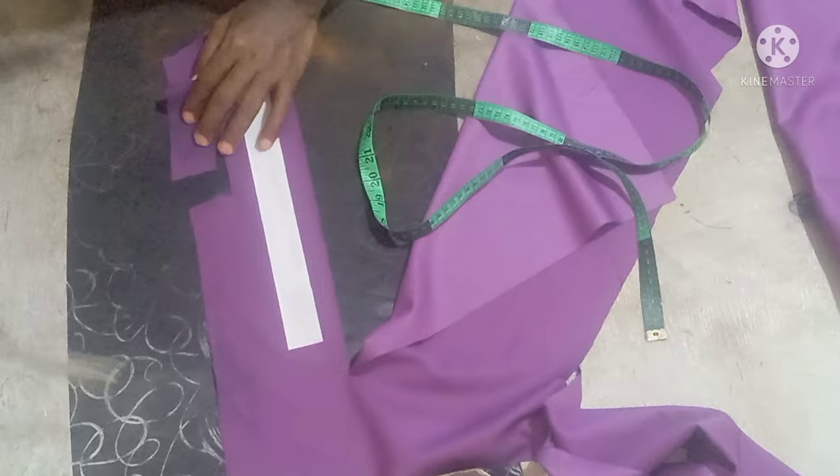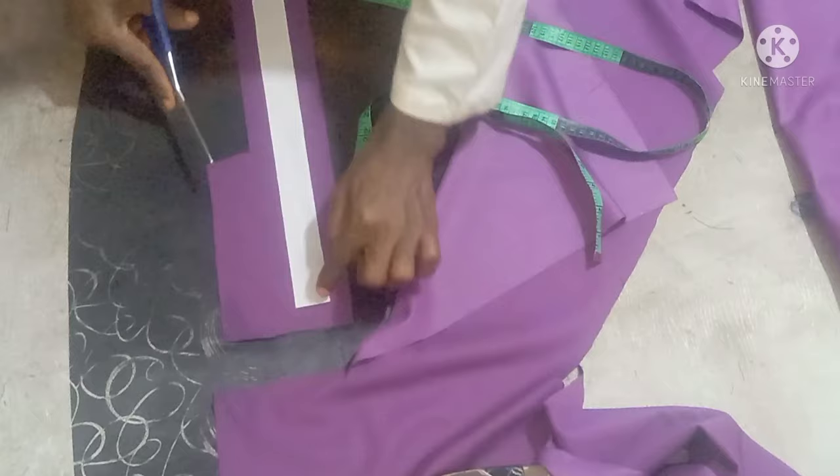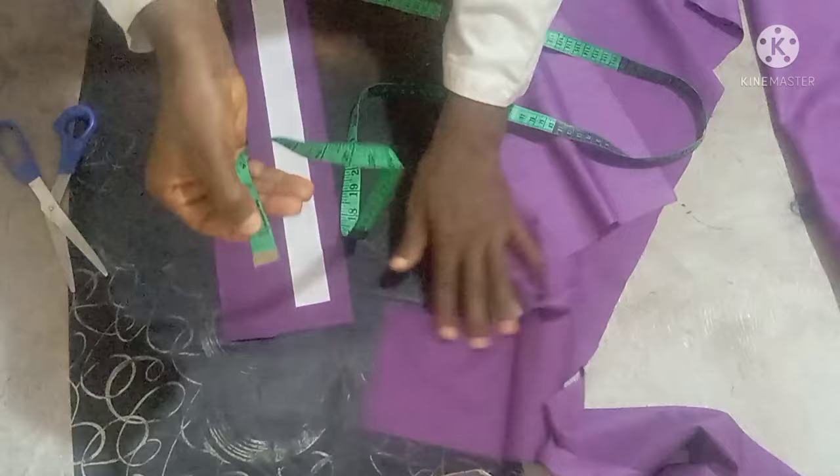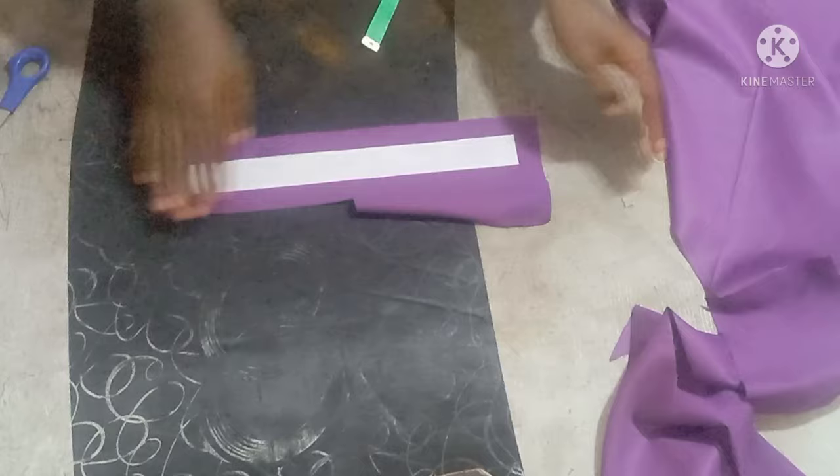We are going to make it 2.5 inches at this upper part, then this down part that we just trimmed can be one inch here too. Just leave out one inch there. Those little allowances we are leaving are going to be for the folding, so notch that down part so that we'll be able to fold it back perfectly.